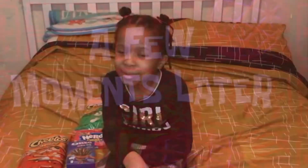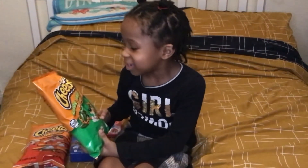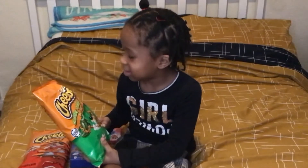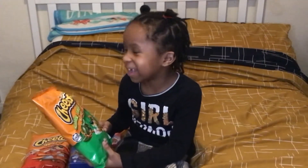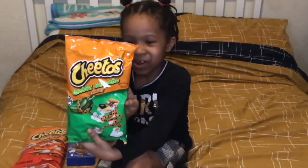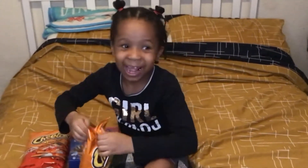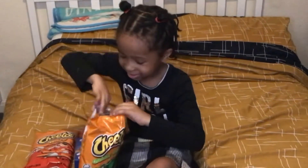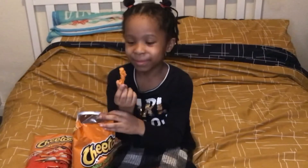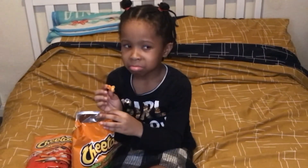Next I'm going to be trying these Cheetos called Cheetos Cheddar Jalapeño. Jalapeño? Yeah. Come tell it. Let me see your packet. Okay, go on then. I'm really scared. Why? I have no idea. Ooh, they look nice. I got a bad feeling about this.